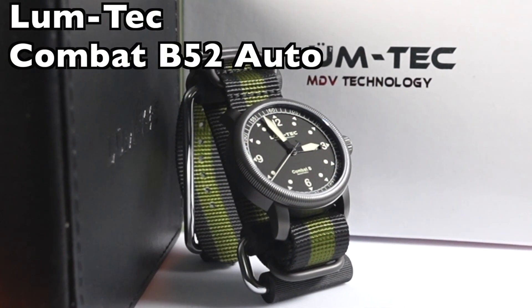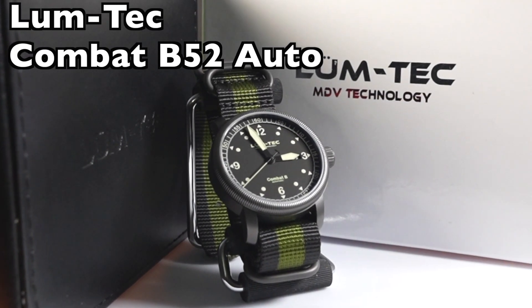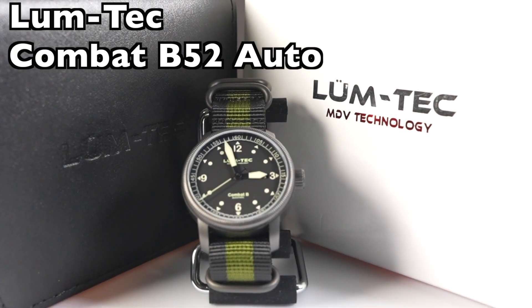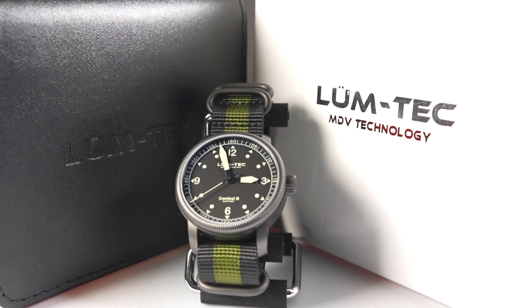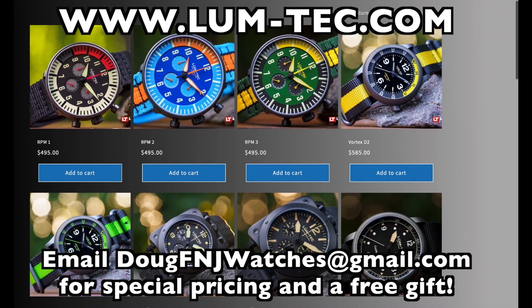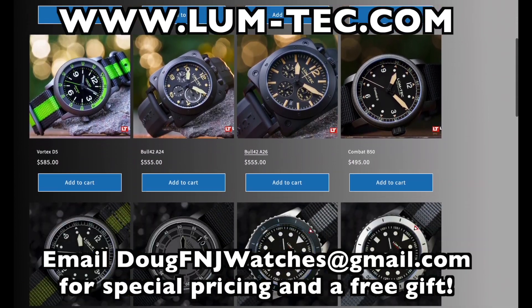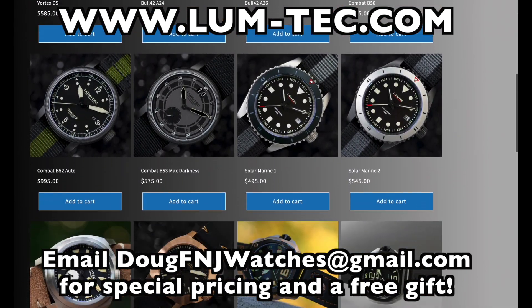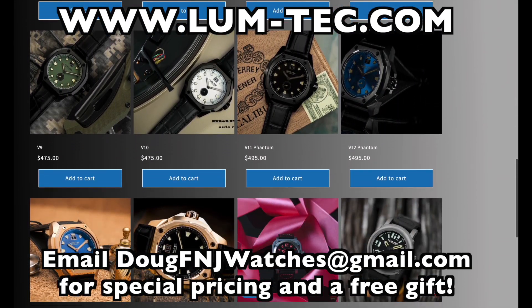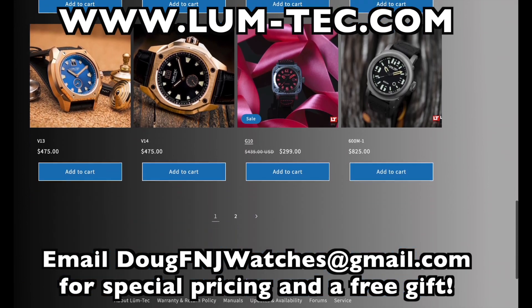Hello everybody and thanks for checking out my review of the LumeTek Combat B52 Auto using the new Swiss Ronda R150 automatic movement. I've partnered with LumeTek as an authorized dealer of their watches. Go to loom-tech.com and email me at dougfnjwatches at gmail.com for special pricing towards this Combat B52 Auto or any watch available on their online store, along with a free gift.